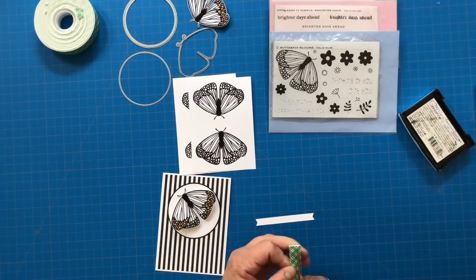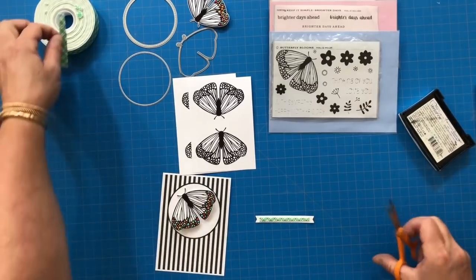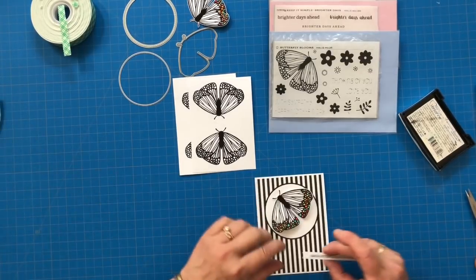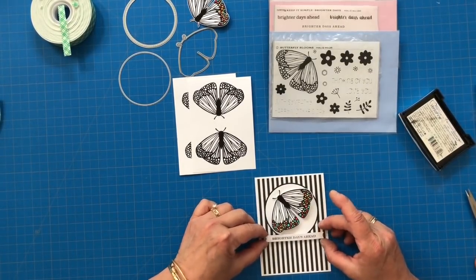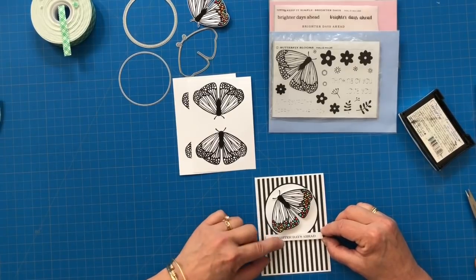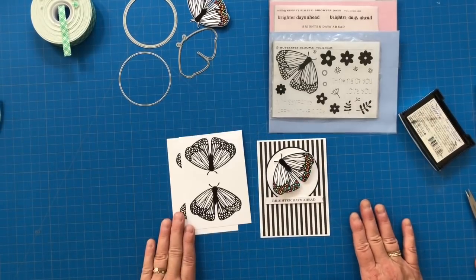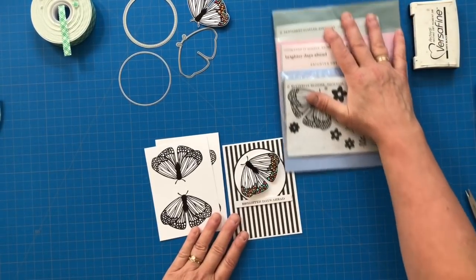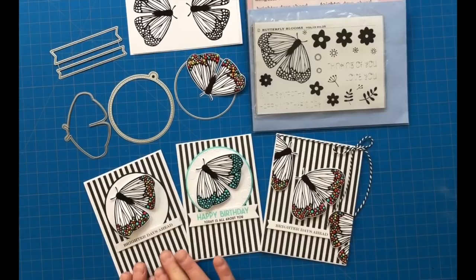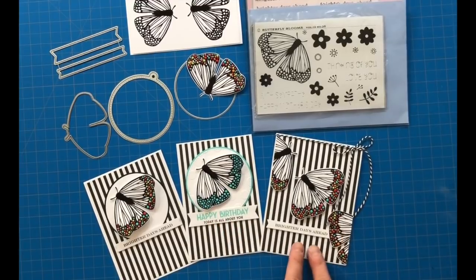I got a little carried away and made a few more. I made this colorful version — just a single butterfly with simple black and white. Then I made another butterfly in just Hawaiian Shores. And then a third card using a couple of the butterflies going across the front of the card, with a little bit of black and white twine. So clean and simple all the way. Here are the trio of butterfly cards — very clean and simple, all using that black and white striped card base.